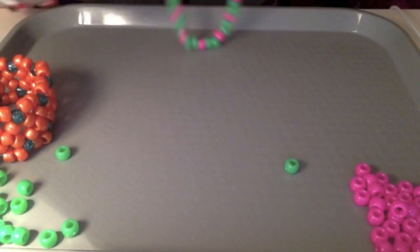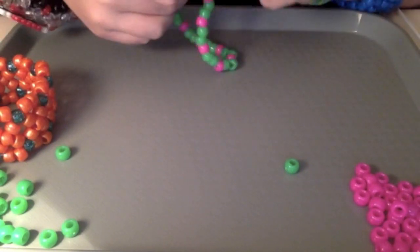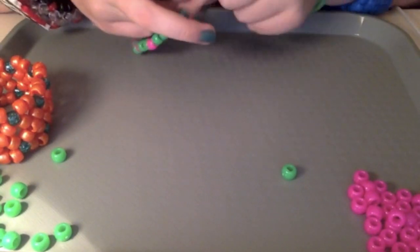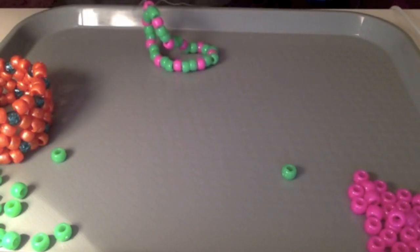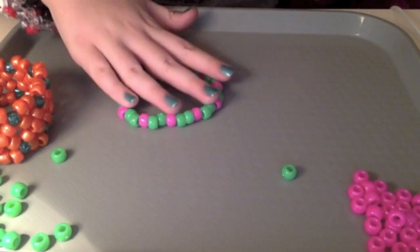Move all your string down to one side and just tie it like a single knot. Tie it two to three times just to make sure it stays, and then cut the shorter piece of string. Now it should look like this.